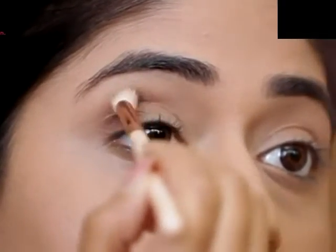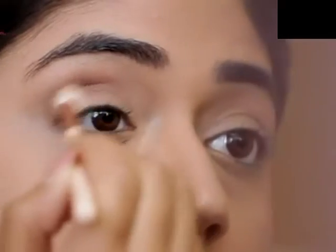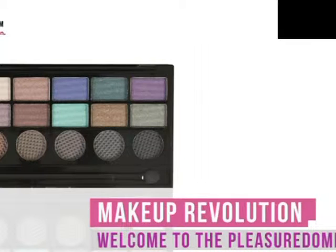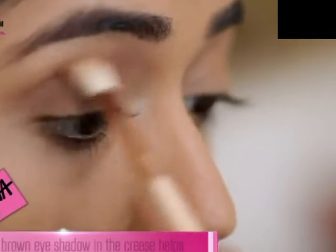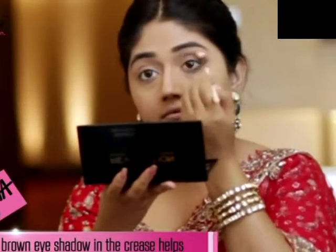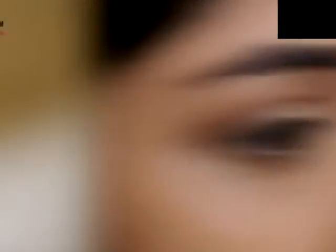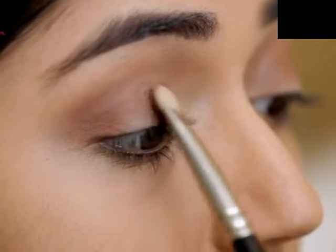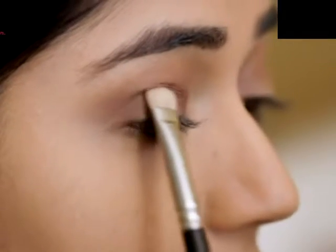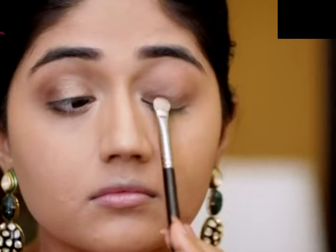My base makeup is done and I'm going to start with my eyes. I've chosen to do a very neutral eye — a bronze and a brown eyeshadow — but I'm going to go a little heavy on the liner. I'm using the Makeup Revolution Welcome to Pleasure Dome palette, which has a nice selection of neutrals in shimmer as well as matte finish. I'm using one of the matte brown eyeshadows for my crease to add depth and dimension, then applying the bronze eyeshadow all over the lid with a flat brush for maximum color intensity.